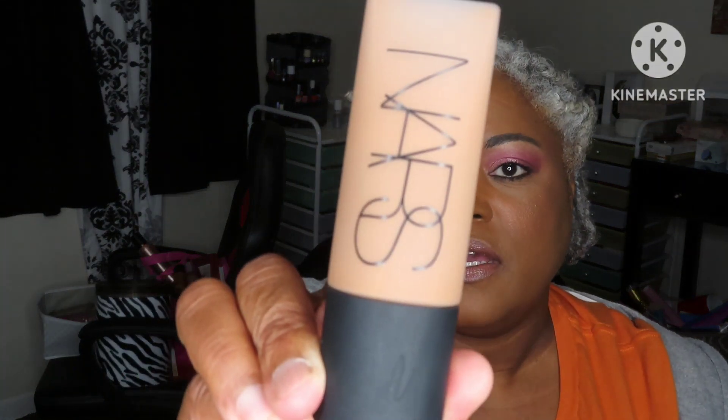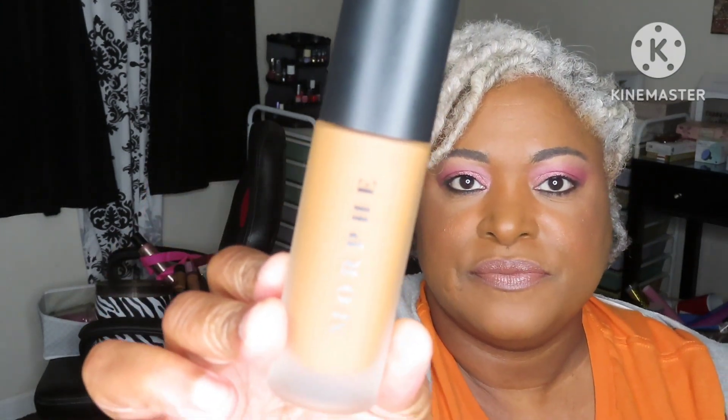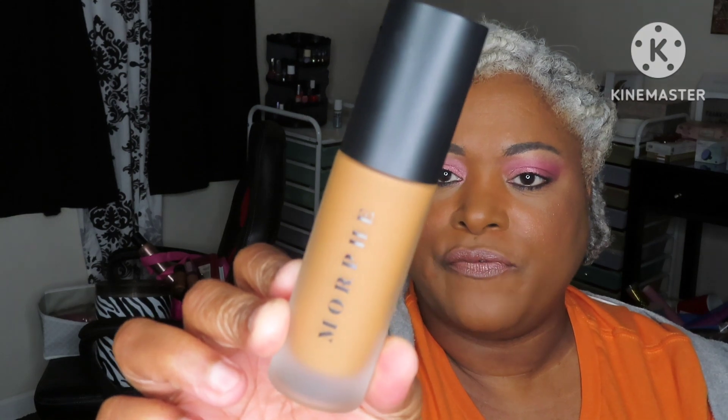For my foundations, I pulled the NARS Soft Matte Foundation in the shade Macau, which is medium deep four. I also pulled the Morphe Filter Perfect Soft Focus Foundation — it's medium to full coverage and mine is in the shade Filter Rich 28.